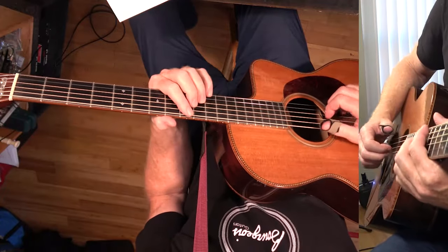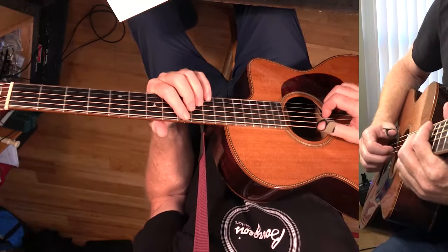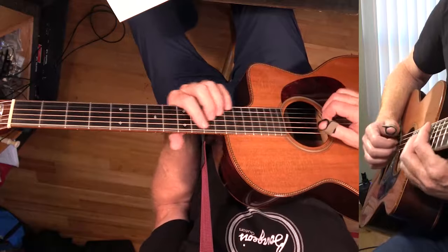I'm just going to play the intro and play through some of the tune to get an idea of how it goes. It's not a real long song — it kind of repeats a lot of stuff. Three, four...